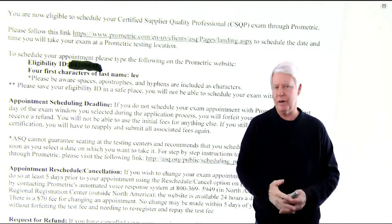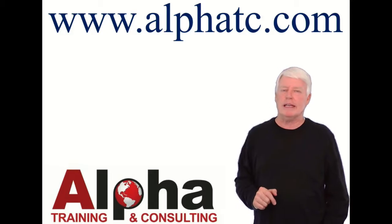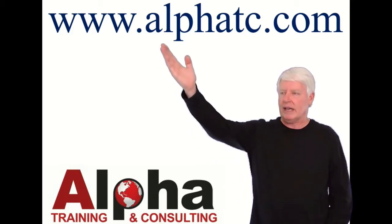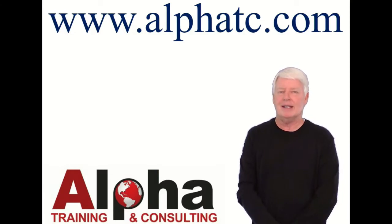And that's how you sign up for an ASQ exam. Congratulations, you have completed this video. If you have any questions, please contact me through my website. Thank you and have a great day.